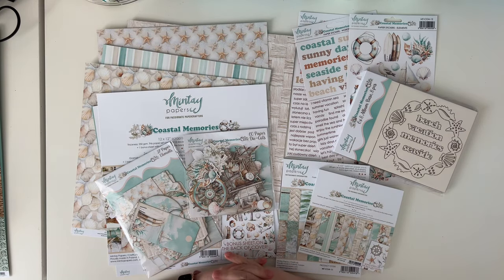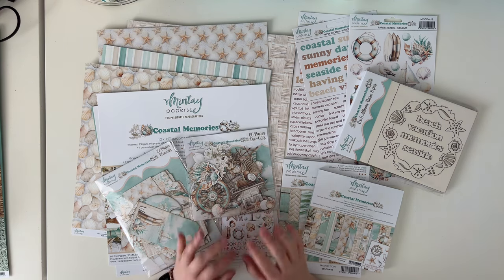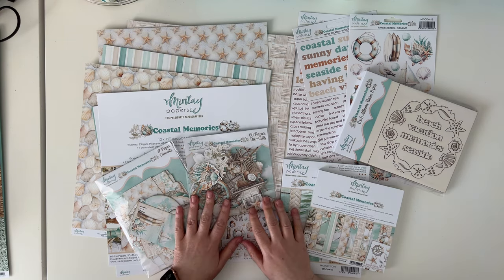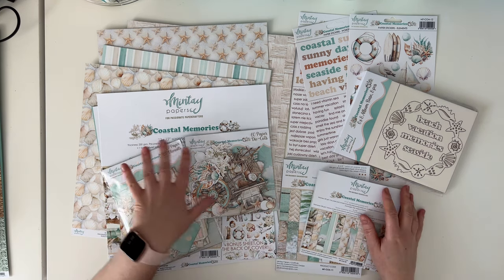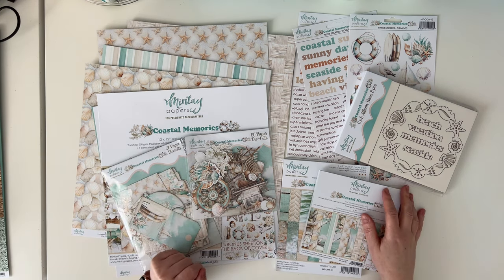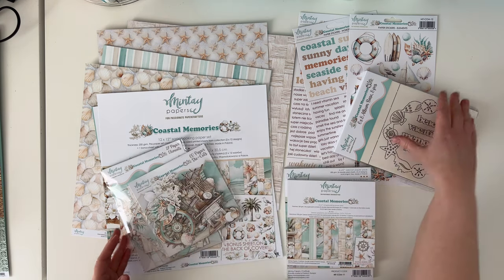Hello crafty friends, it's Anna Komenda here, marketing manager at Mintai Papers. I have another detailed video of our new collections. This time I will show you Coastal Memories, and I will start with papers and then move to other embellishments.